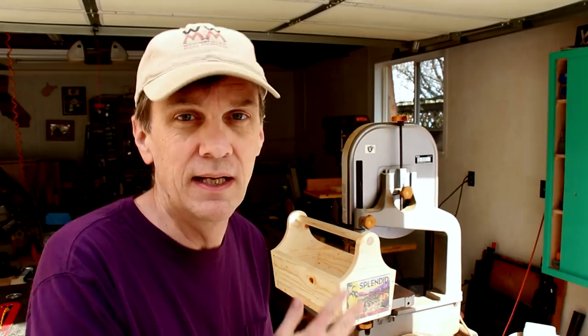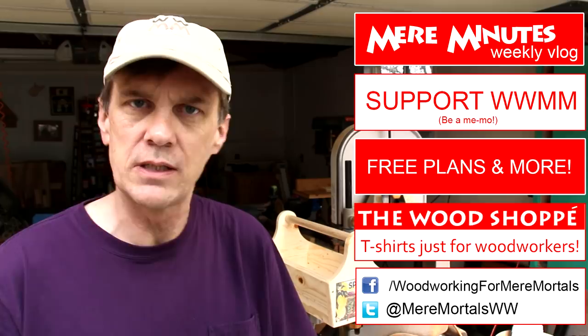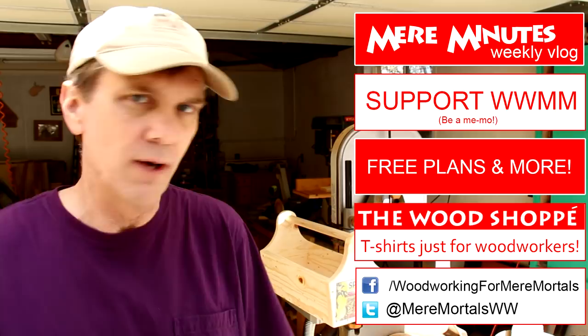If this is your first time here to Woodworking for Mere Mortals, welcome. I'm glad to have you aboard and I hope you'll take just a second to click that subscribe button so you won't miss a video. I have new videos posted every Friday. If you really like this show, you might want to check out my other show, Mere Minutes — you can click over here and see last week's episode. I hope you'll also follow me over on Facebook where you can post pictures of your own projects for everybody to see. And if you have any questions for me, please feel free to post them over on my Twitter page. As always, thank you for watching and I'll see you next Friday.